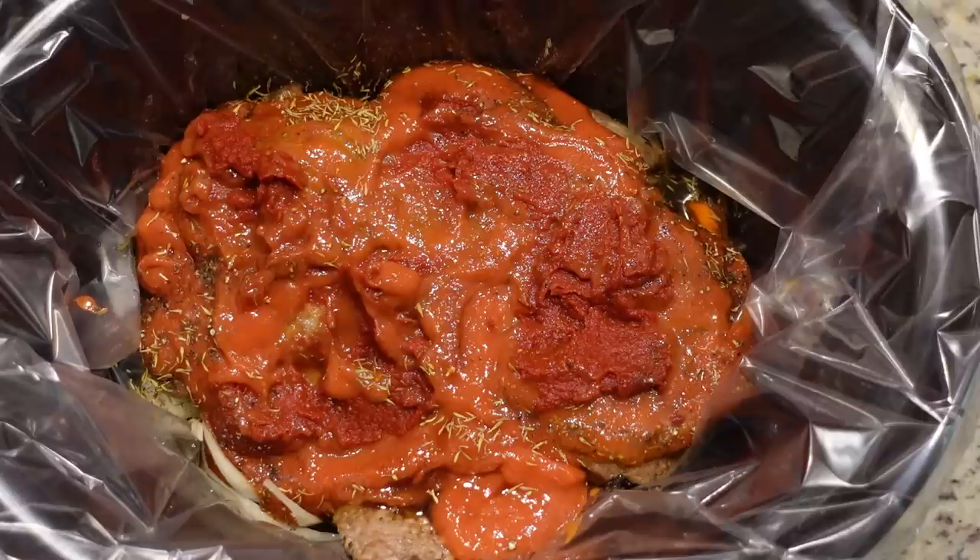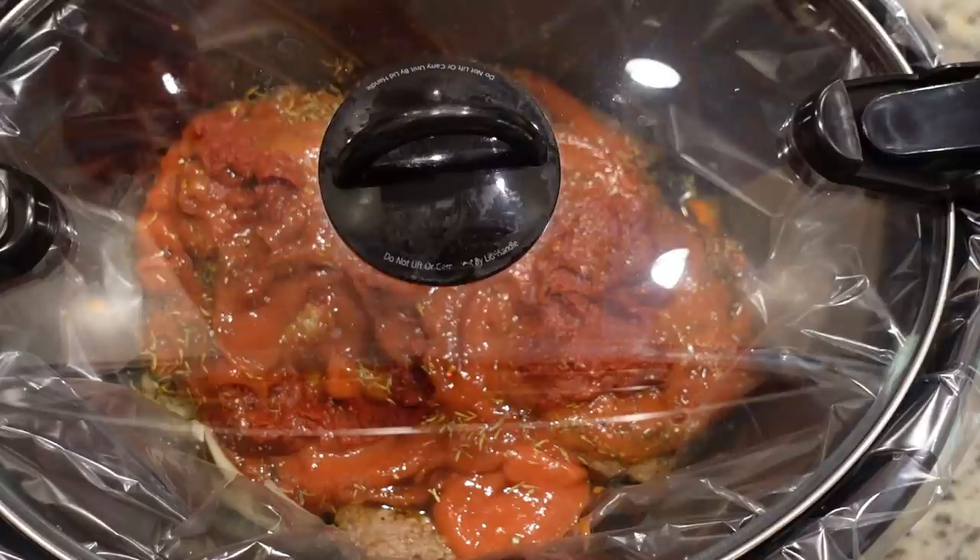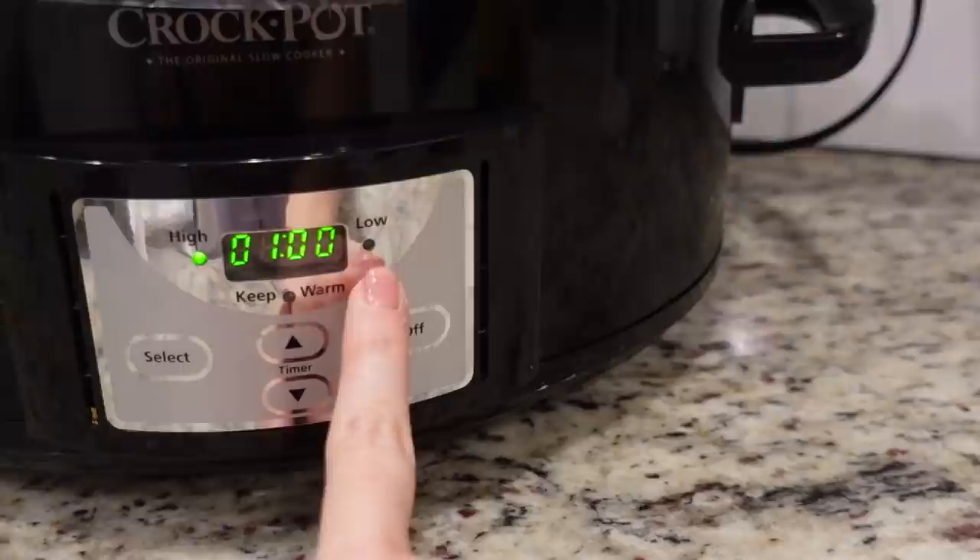We are going to put the lid on this and cook it on low for six to eight hours, or on high for four to five hours. I'm actually going to do it on high for about an hour and then change it over to low, because it's already a little after lunchtime and I want to make sure all of our veggies get soft enough. Tonight when we open this up I'm going to see whether we need to add a cornstarch slurry to thicken it up a little bit - it's optional.